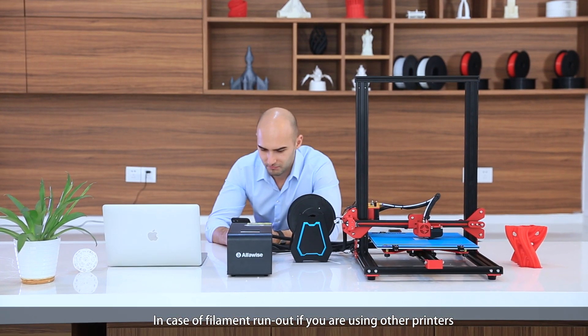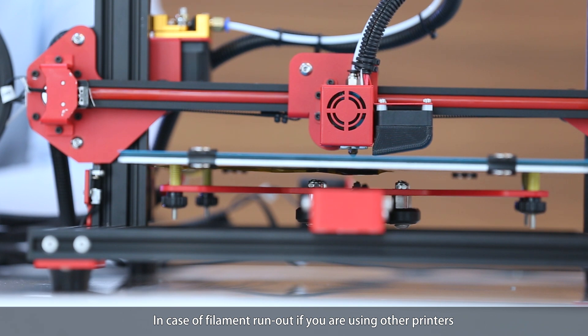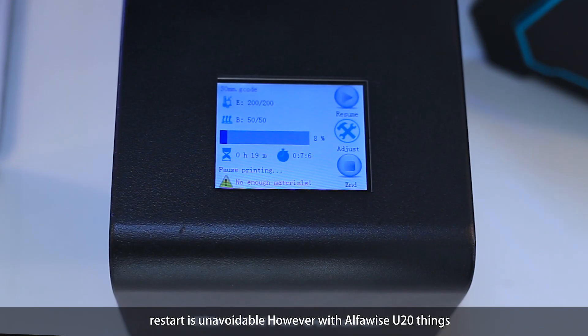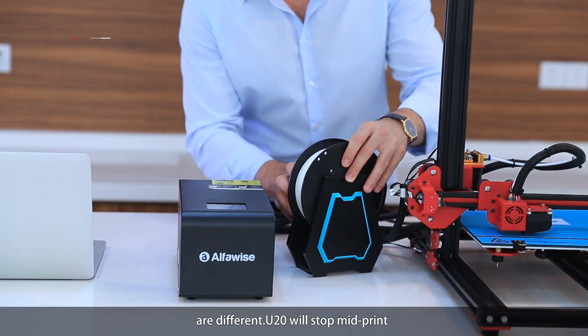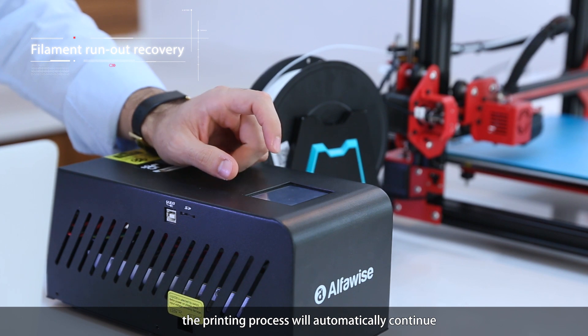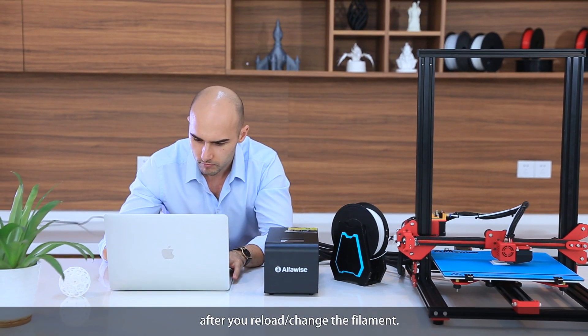In case of filament run-out, if you're using other printers, a restart is unavoidable. However, with AlphaWise U20, things are different. U20 will stop mid-print, and the printing process will automatically continue after you reload and change the filament.